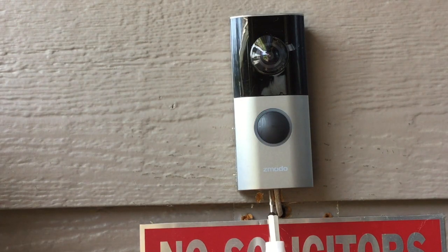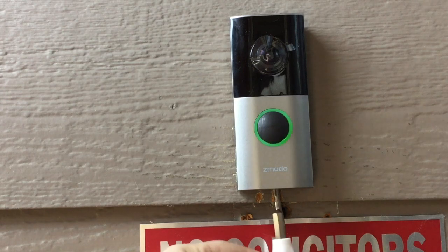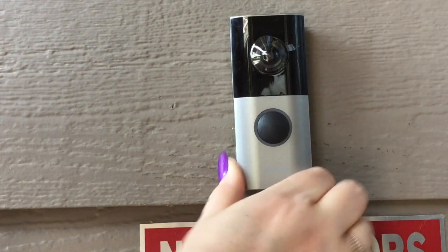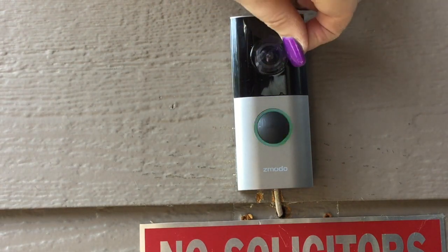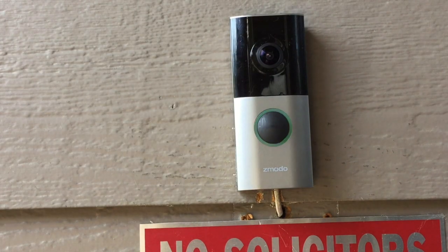Now, if you're wondering just how secure this is going to be if somebody were to try and steal it, they would have to know where that screw is and be able to get it taken out — trust me, that is securely in place. And if you haven't done so already, go ahead and remove the plastic covering the actual lens to the camera. That way you'll be able to get a clear view when you're trying to view it.